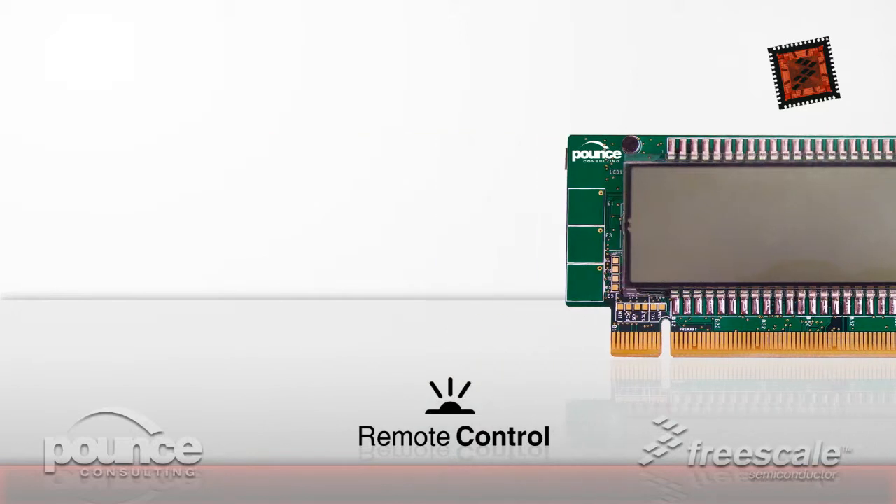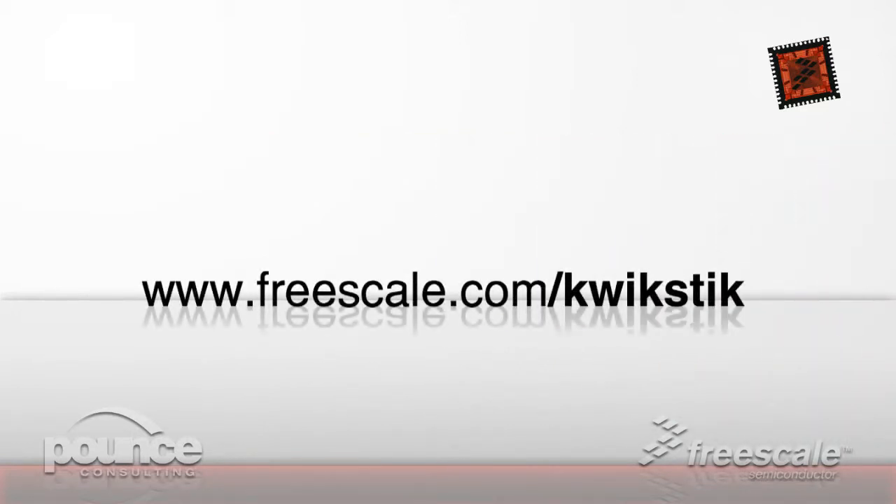Detailed information on the available hardware interfaces and the demo applications can be found in the user manual at freescale.com/quickstick.